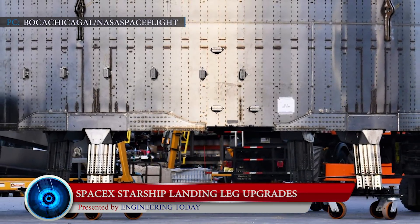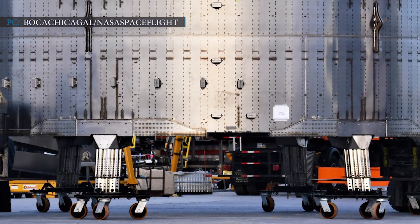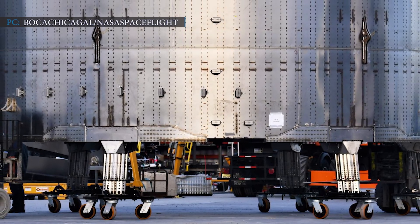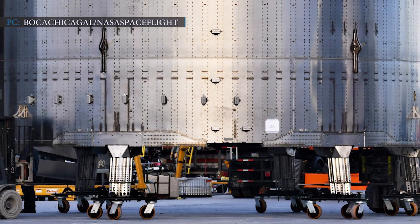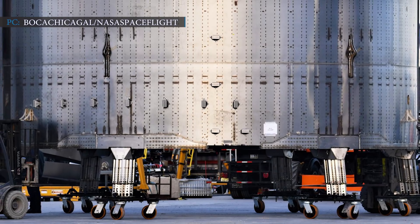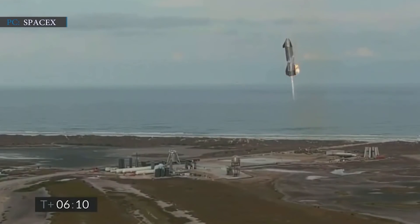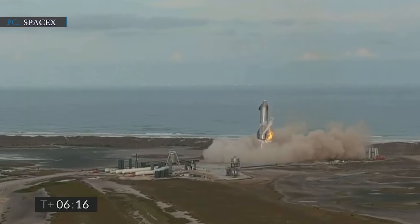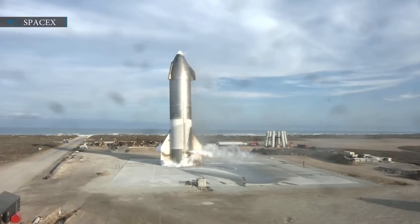SpaceX CEO Elon Musk has been working on developing newer versions of landing legs for SpaceX's Starship. After SN10 created history by becoming the first Starship prototype to land in one piece, SpaceX is now moving forward with a series of upgrades for their next prototypes. SpaceX suffered a problem deploying the landing legs during the SN10 test, so they are focused on creating a new design that would significantly improve reliability, stability, and durability.